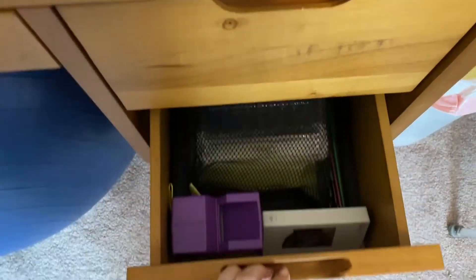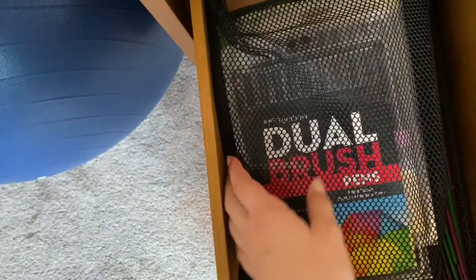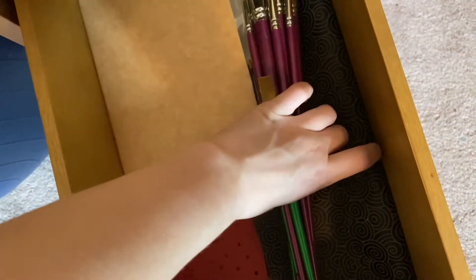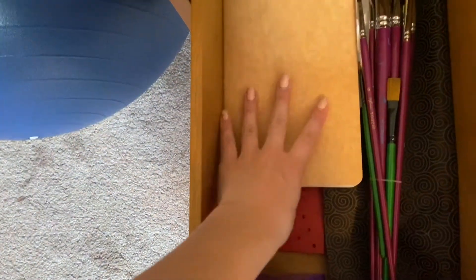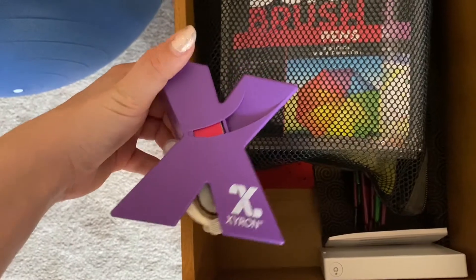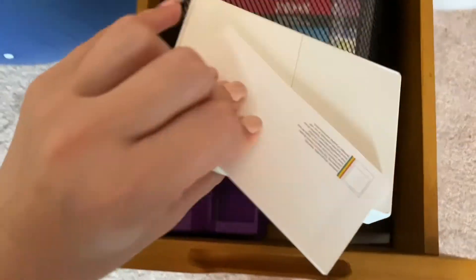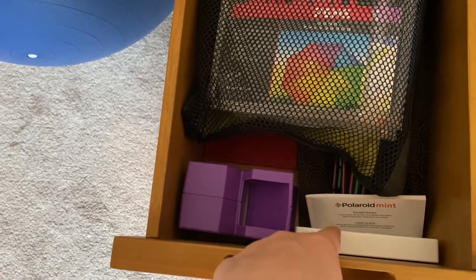This is the second drawer on the right, and it holds all of my extra art stuff. There are some Tombow brush pen packs — this is the case for them — plus a few packs my grandpa gave me. Underneath are paint brushes, paints, all my painting supplies, and stencils including some clear ones and Christmas ones. I also have a little sticker maker for making small stickers for my bullet journal, and a Polaroid Mint photo printer, which is a cheaper option than a Polaroid camera and I really like it.